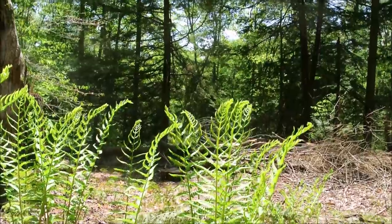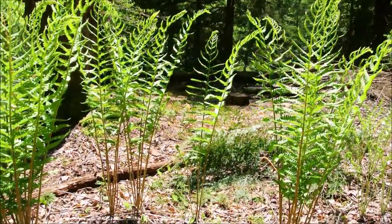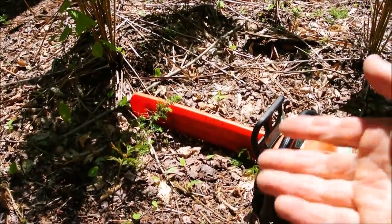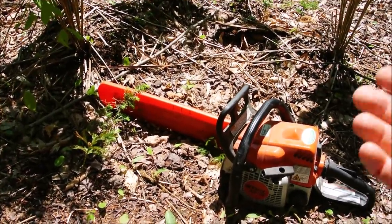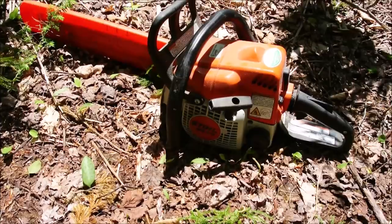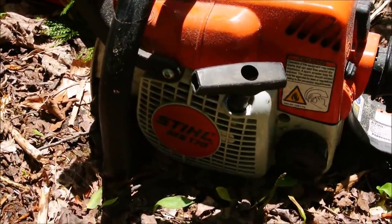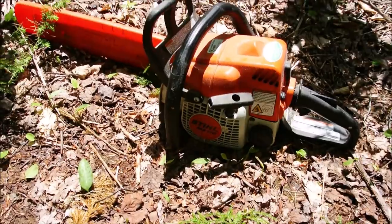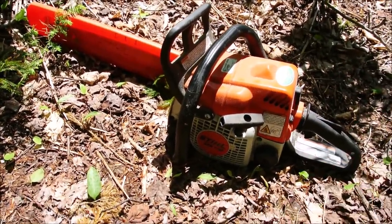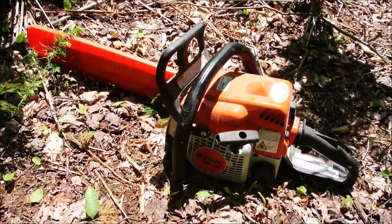The longest board on the birdhouse is sixteen inches, so for that reason alone I'll have to cut a sixteen inch log, but the rest of them are all pretty short. So I'll cut one sixteen and a couple of twelves. I'm using my smaller chainsaw — it's a 170 — and the reason for that is because I find it easier to control when you're trying to mill small logs.